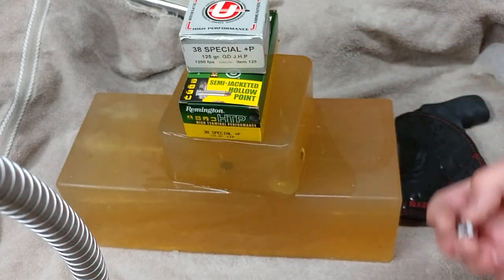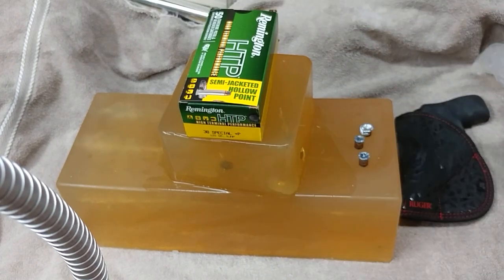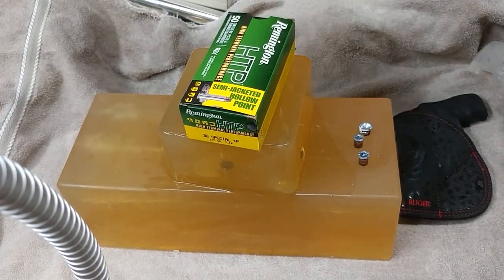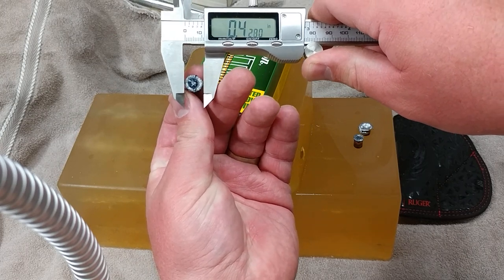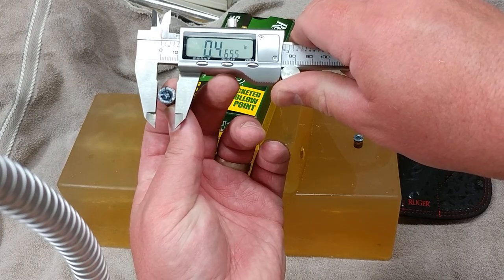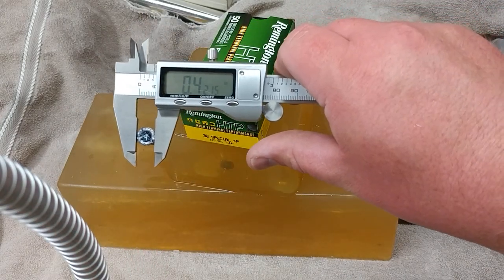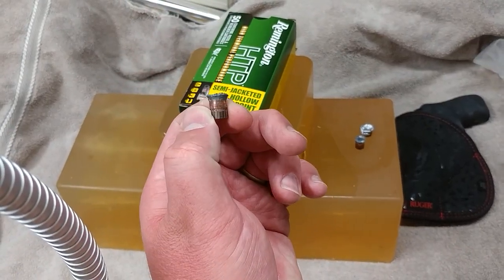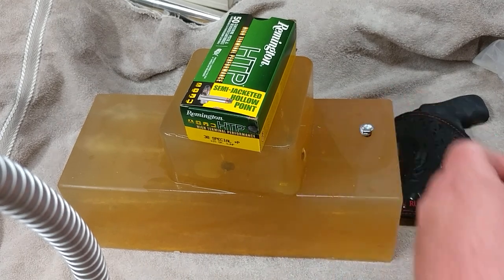As you can see, there's not tremendous expansion with the denim tests on the Remington HTP, which kind of surprised me given the results that others have gotten. The two layer denim shot — you'll probably find the widest diameter there — it's not awful. It's 0.42 inches. There is some expansion on that bullet, but it's nothing to write home about.